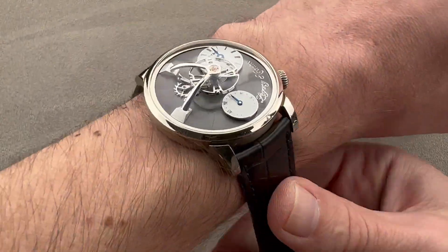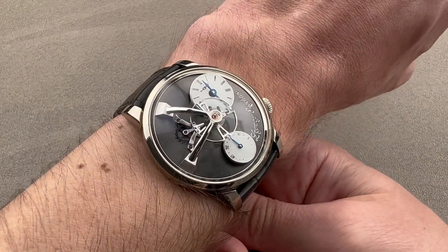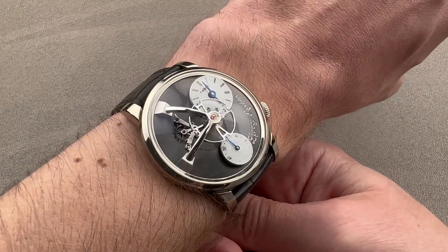We'll throw it on my wrist — my wrist is 16 centimeters in circumference. You can see it wears well. The curvature of the lugs mitigates against fit issues. Even if your wrist is so small that you're borderline, it's probably going to sit flat and sit secure.